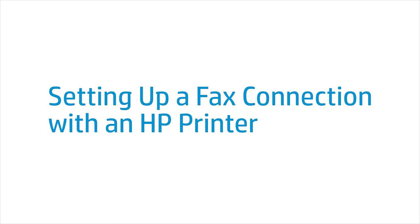This video shows how to set up a fax connection with an HP printer. By properly setting up your fax connection, you can send and receive faxes from your fax-capable printer.